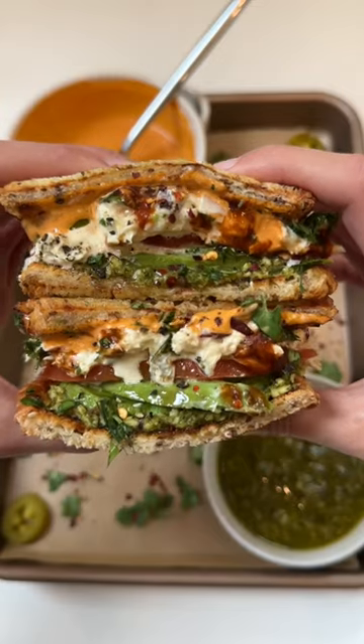For some reason, I never thought pesto and tuna would go well together, but now that I've tried it, it's so good. Here's my version of the Viral Tuna Cotto Sandwich.